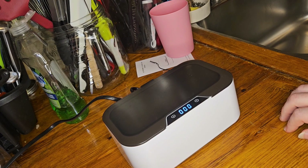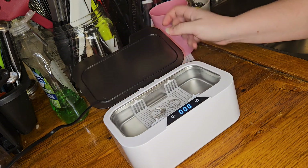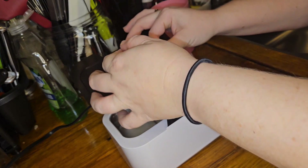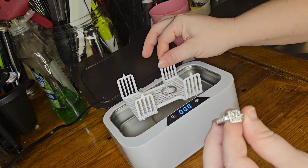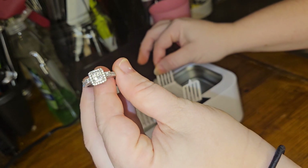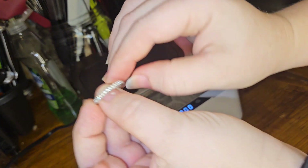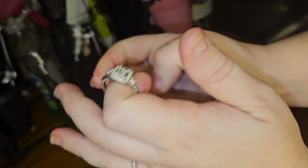Alright, so after 90 seconds it does shut itself off. We are just going to open it up at that point — you can just lift out the basket, or you can just reach in because it is just water. But wow, my jewelry actually is a lot cleaner — that's crazy! I should have probably taken before and after photos, but look at how shiny it is now. It definitely was dirty from lotions and stuff like that. So it for sure worked — so clean now, wow, okay, I could get behind this.